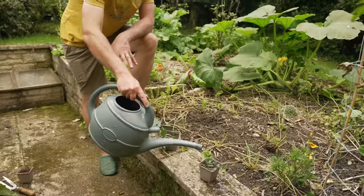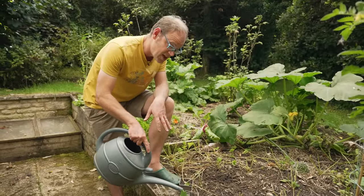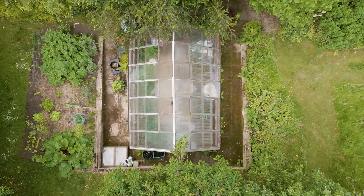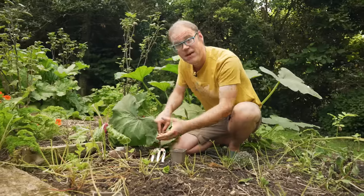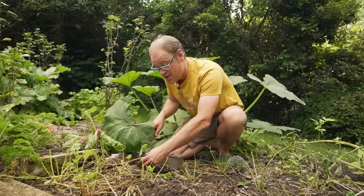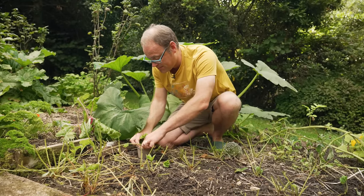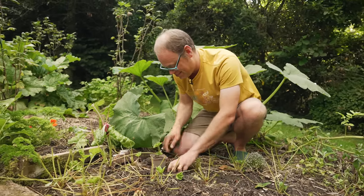These little plantlets should take about a month to root into the potting mix, at which point I will cut them free from the mother plant and then overwinter them in either my greenhouse or a cold frame to plant out in spring. If you find that your runners have already rooted into the soil and you want to relocate them, no problem — just carefully dig them up, pot them up and grow them on, then overwinter them to replant in the spring.